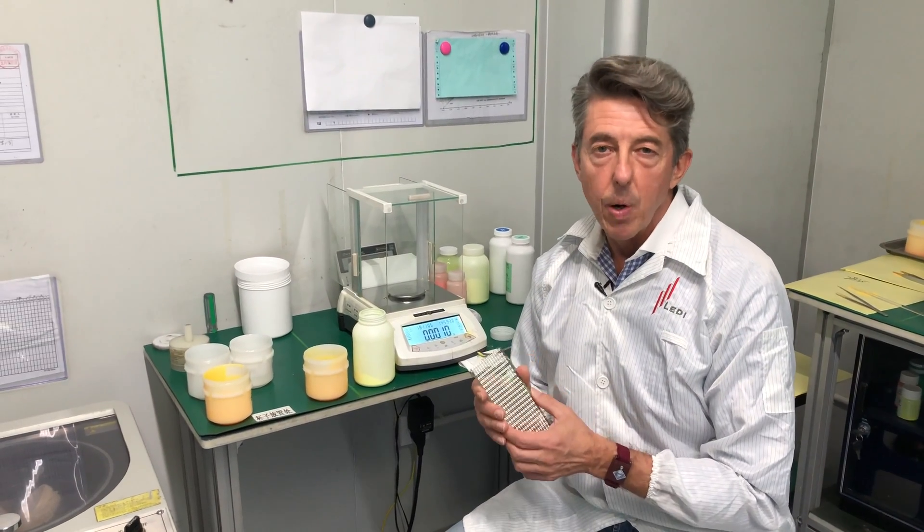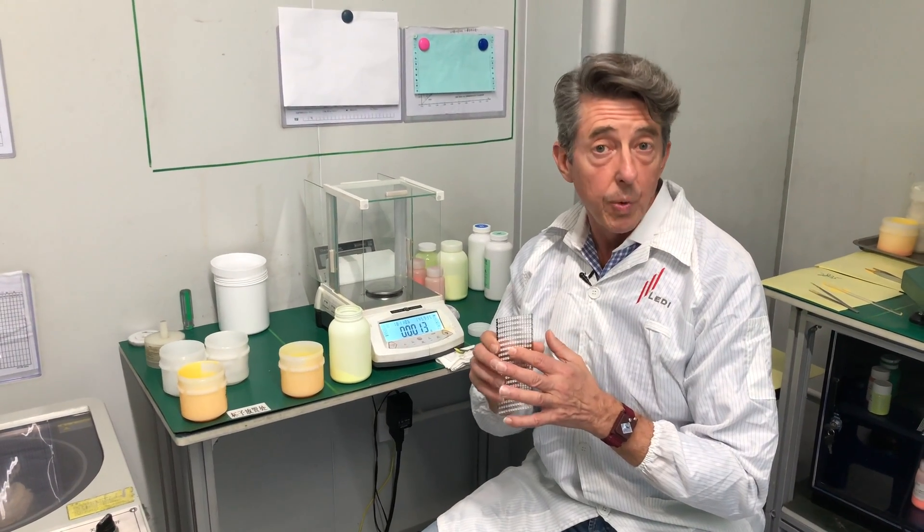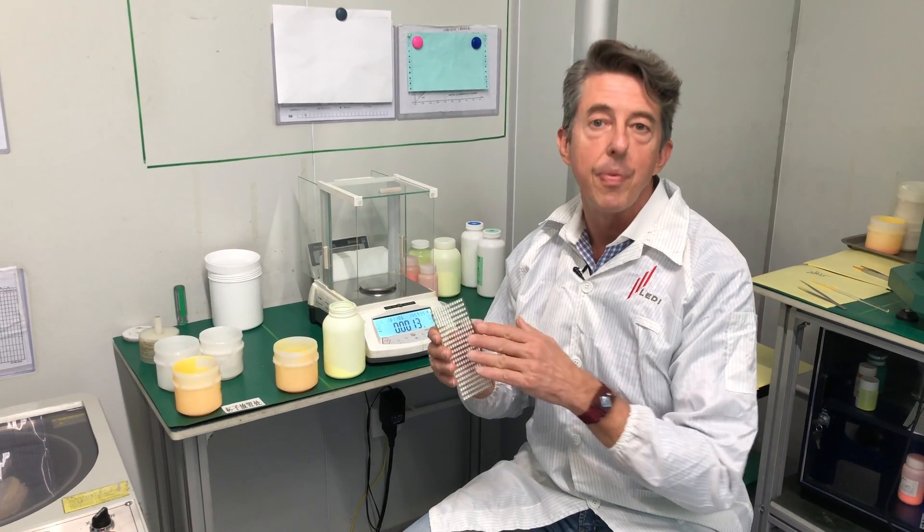This is a really important part of the LED process. This is where the phosphor is mixed that goes on top of the LED. We start with the blue die wafer, which is a blue chip, and then we put phosphor on top. That's what turns it white.